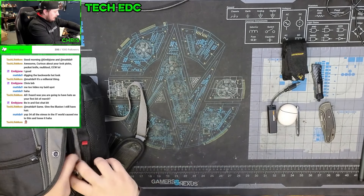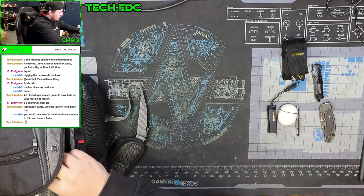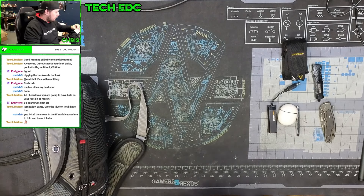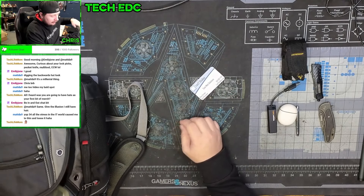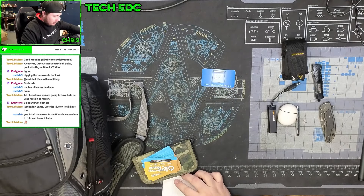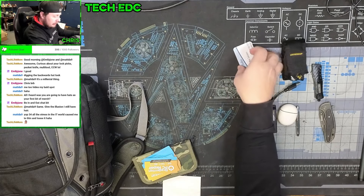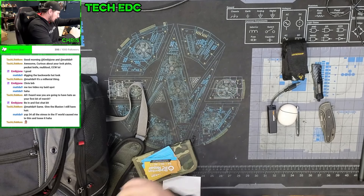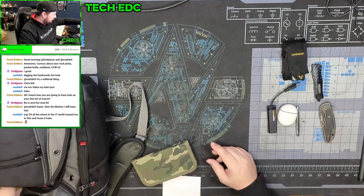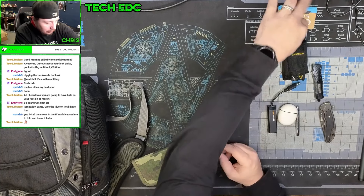I keep some nostalgic things in here — this is from when I first started my business, the very first business card I ever designed, with old phone numbers that don't work anymore. I also keep a stack of regular everyday business cards so I have them when I need them.